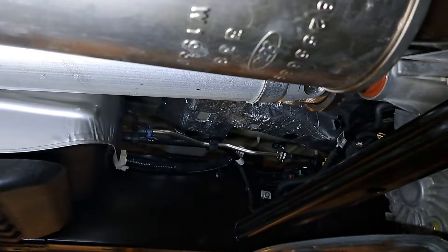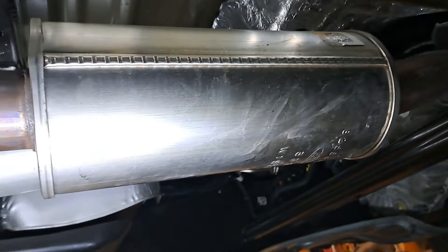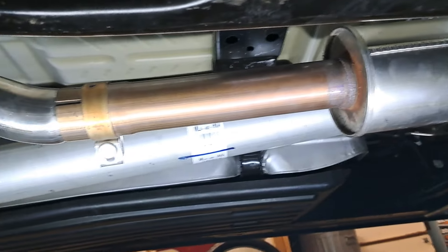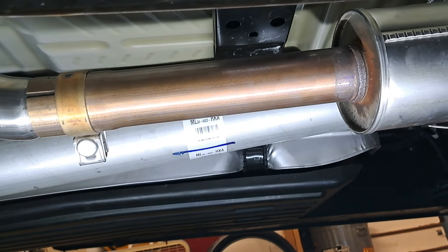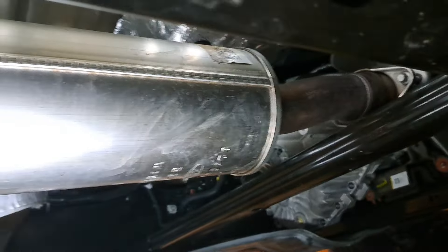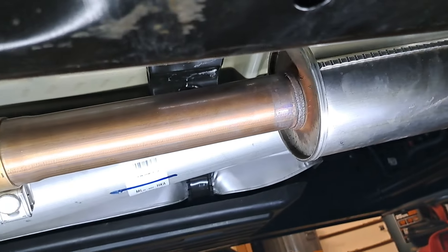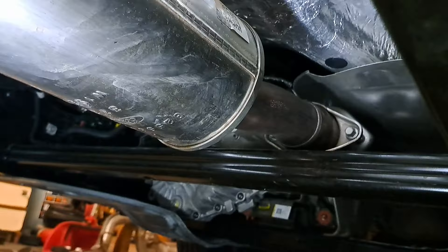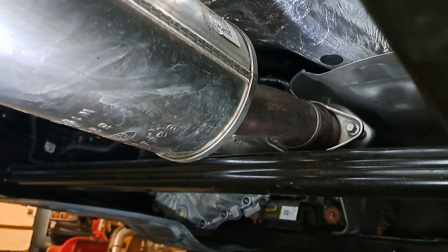Make sure you've got your little drip holes. I have fired it up and it is quiet — a little more quiet than I expected. It will get a little louder over time. The cool thing is there are resonator delete kits out there that'll make it louder if that's what you're going for.